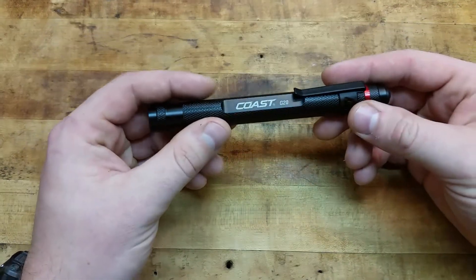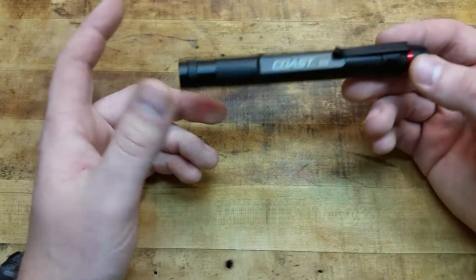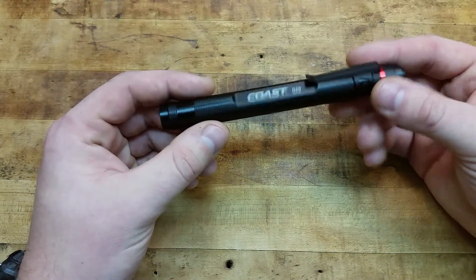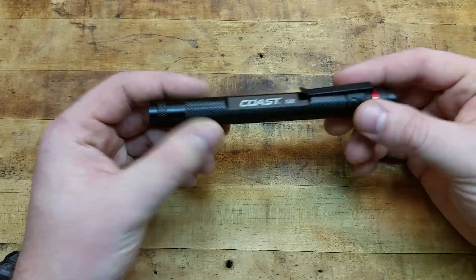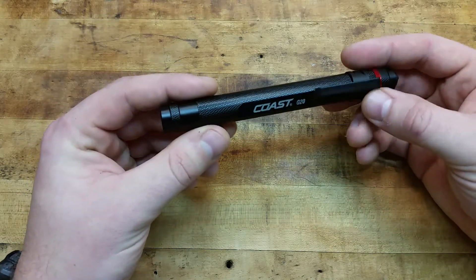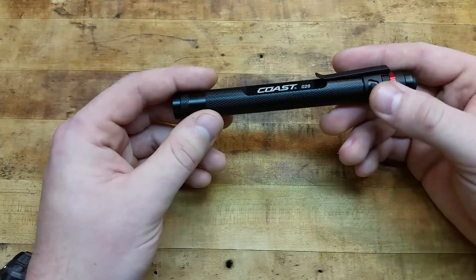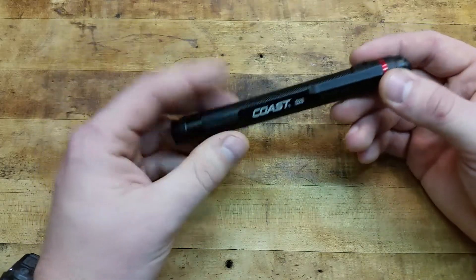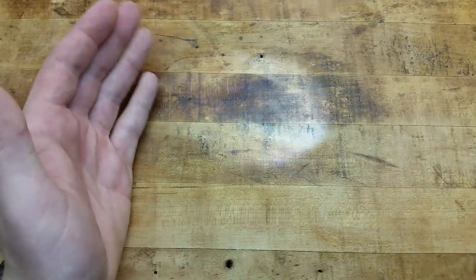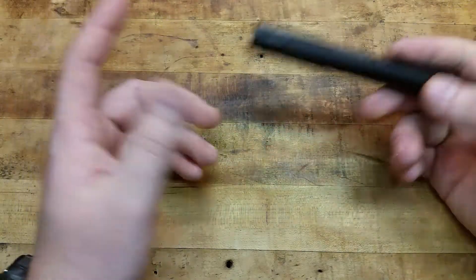It's a good little utility light, especially for the price. These things run anywhere from $12 to $18 depending on where you get them, and I think it's worth every penny. They're weather resistant and shock resistant — drop resistant up to one meter. The throw on the beam is 72 feet.